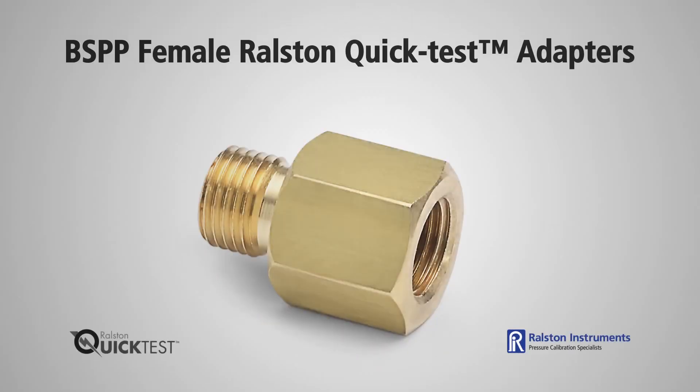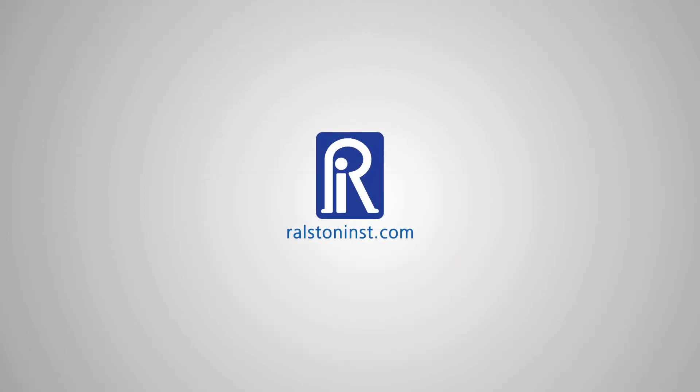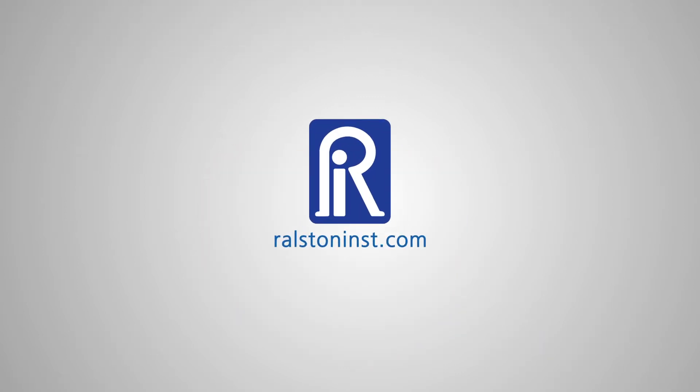BSPP female quick test adapters are available in a range of BSPP sizes. Check out our website for detailed specifications and other time-saving pressure calibration products.